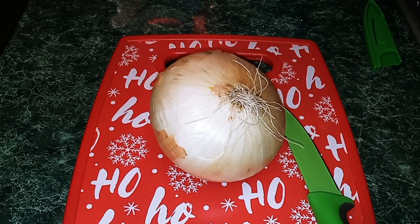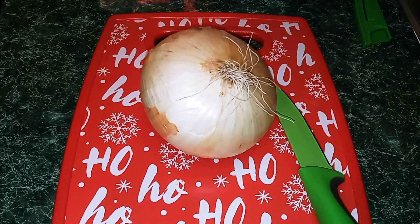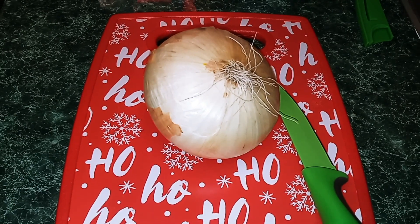Okay guys, the first thing we're going to do is peel and cut our onion into 1/4 inch rings.